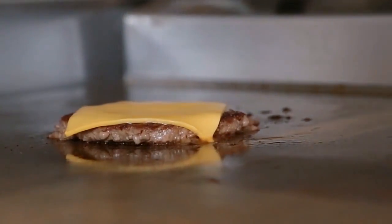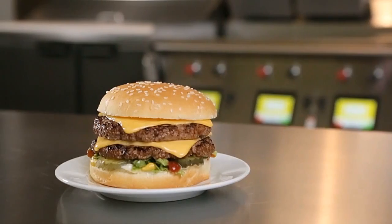Food is perfectly prepared. Quickly, consistently, deliciously, every time.